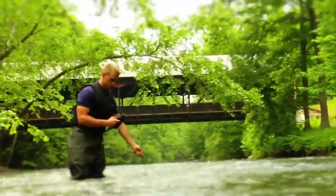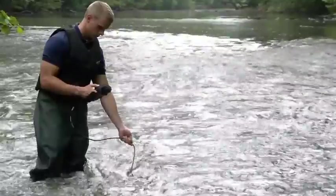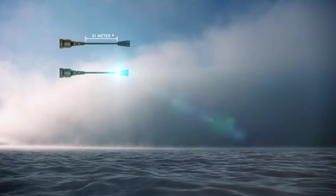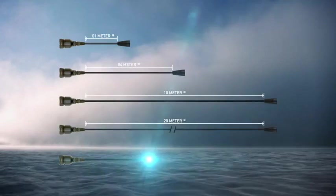Our super stable conductivity cell built into the cable design allows for the most rugged field conditions. Standard cables are available in 1, 4, 10, 20, or 30 meters.